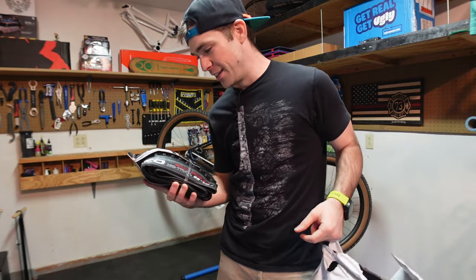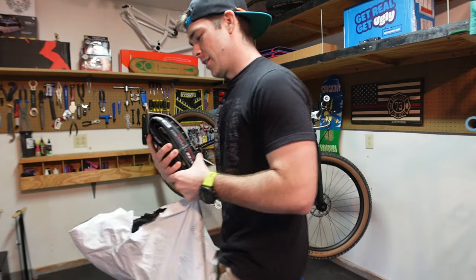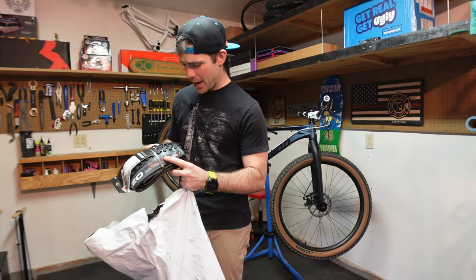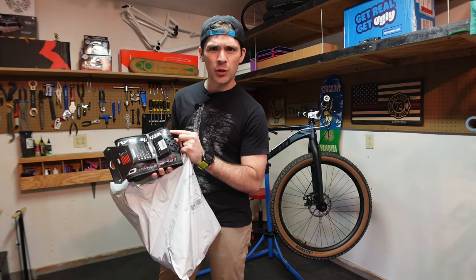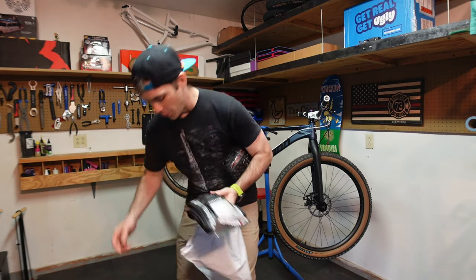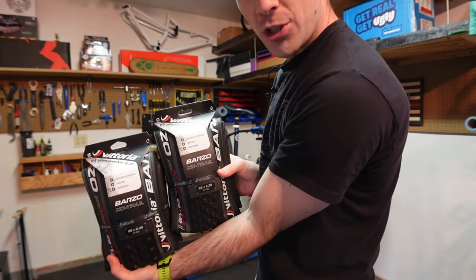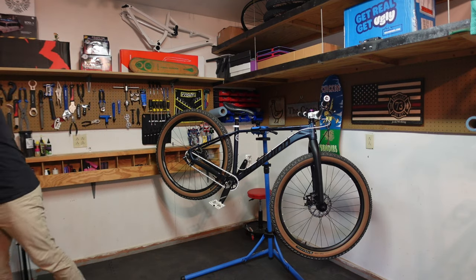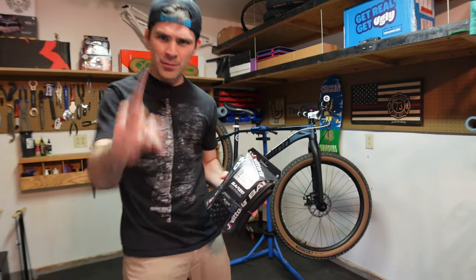I've actually never ridden Vittoria, but check these out — I'll do a separate video on them. It says it's a Graphene 2.0: lower rolling resistance, more grip, more durable. They look really nice — almost like a cross country tire. I really like the sidewalls; it's like a gray sidewall, very cool. They're a 29 by 2.35, and both are the same size. Huge shout out to Chris. I said they look like trail tires or cross country — it literally says 'cross country trail' right on the tire. Next time I'll read the tires.